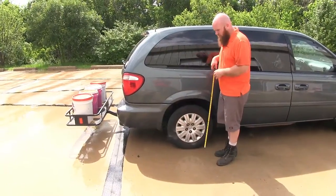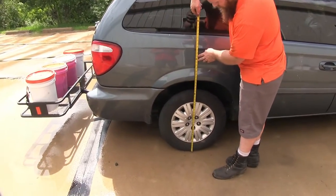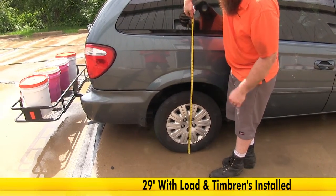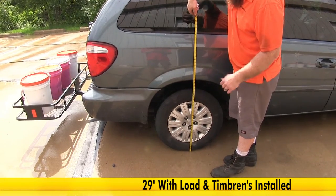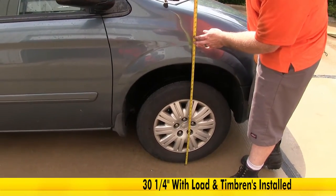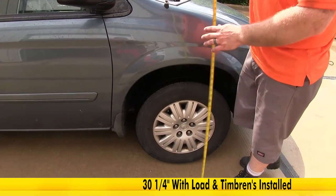Now that we've got our Timbron installed, let's take these measurements again to see where the fender sits. We're right at about 29 inches. So instead of being an inch and a half down from where it was without weight, now we're only about a half of an inch down. Checking the front again, it's raised only about a quarter of an inch as opposed to a half an inch.